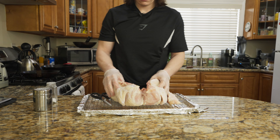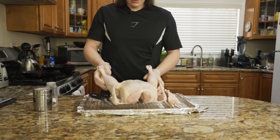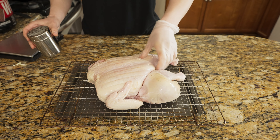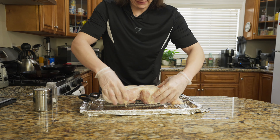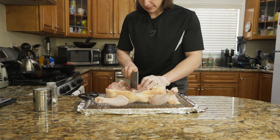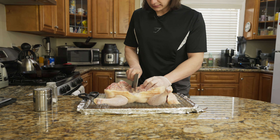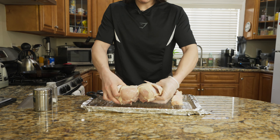Before you do anything else with the chicken, check the inside of the cavity. Make sure you discard or keep for gravy the giblets on the inside. Give it a little dance, because why not? We are going to start shaping our chicken for roasting — splay out the legs flat, tuck the wings under, and break the breastbone. Depending on the size of your chicken, this might be really difficult, so you can make a little incision in the cartilage of the breast to help split it. This helps create very even heat distribution for our roast chicken.